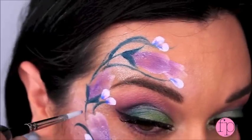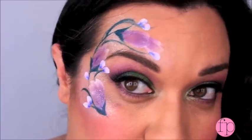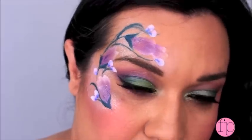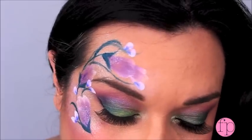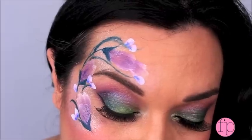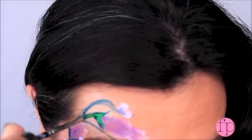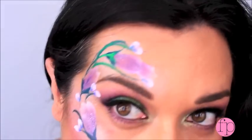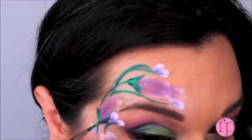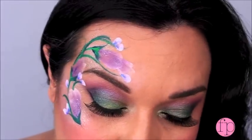Now that we've got our little petals in, with that same number three round brush I'm going to use a little bit of neon green from Global and load up my brush to highlight a little bit and give some dimension — just like that. Brighten it up a little bit — see the difference? This is an extra step you don't have to do if you're in a hurry. Okay, with that number six brush cleaned off, I'm just going to put in some dots.